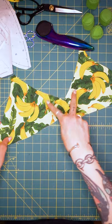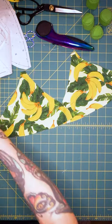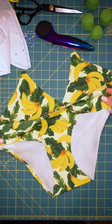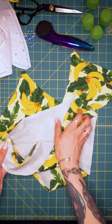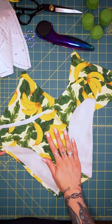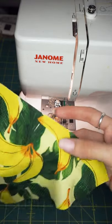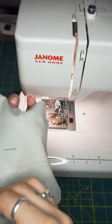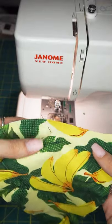So that would be two self pieces, two power mesh, and I did the same for my bottom here. This is not finished — this is just pinned together right now. So I have my power mesh on the inside and this is ready to roll. Now I'll show you guys how to sew some stretch swim fabrics. First thing we're going to do is match up our self fabric and our power mesh. As you can see I have some silk pins in here already.